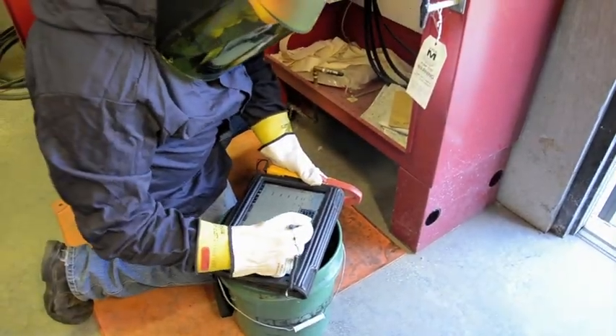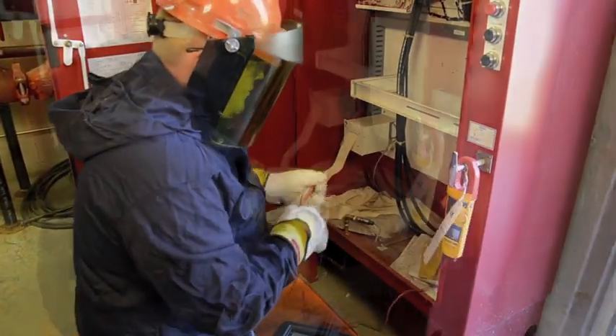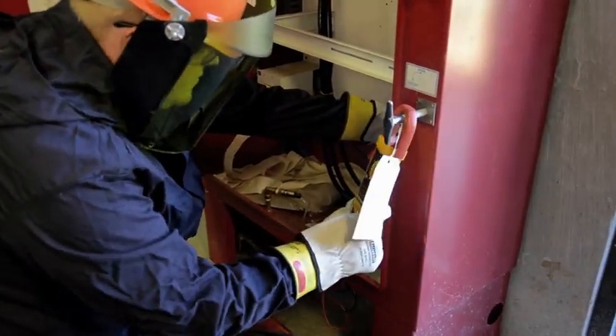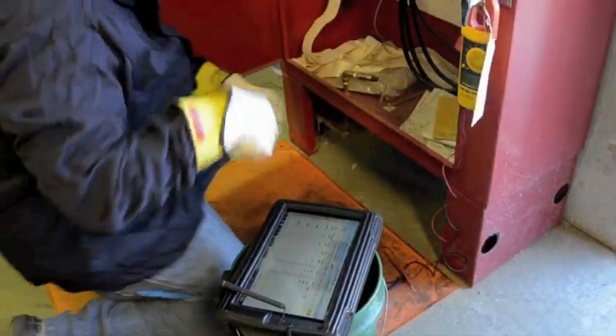Inputting data into a portable tablet facilitates efficient and accurate reporting of testing information. This advanced technology mitigates the risk of error and makes records from previous years more accessible, streamlining maintenance and making it easier to identify performance trends.